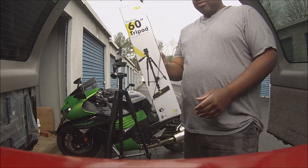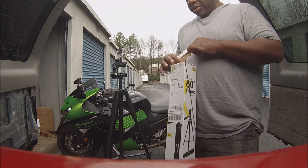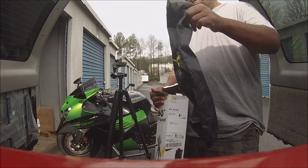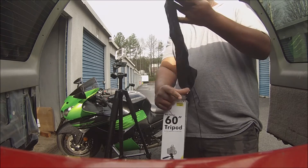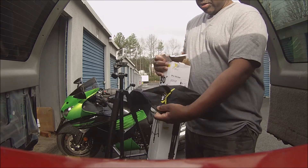Also, it came in this box. This right here got hung on something and I was in a hurry, so I snatched it and I broke it. But it came with the little carrying case, even though I don't plan to ever use the carrying case again. It's got a little logo on it.